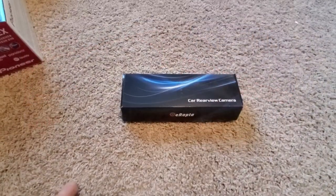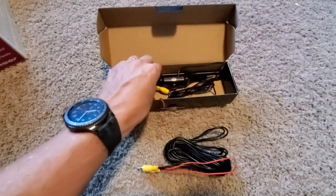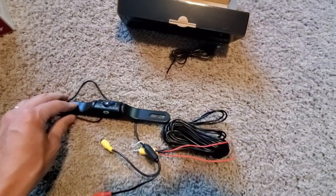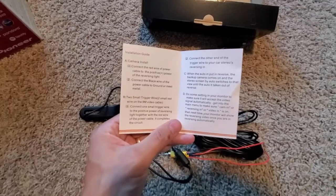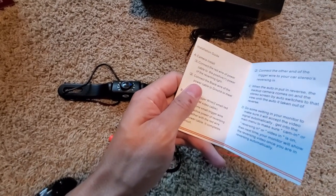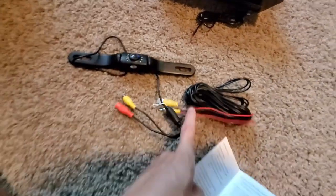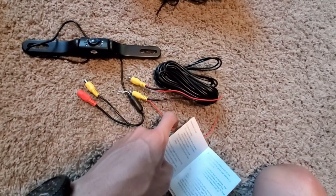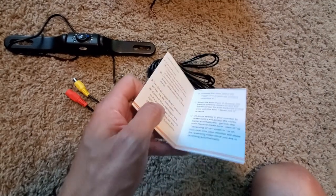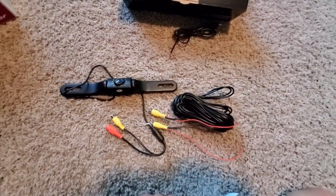We'll start with the rear view camera. It's got a video cable, the camera itself, and a power cable. Looking at the instructions: for power, there's a ground and a red wire that goes to the positive of the reversing light, so the camera will only have power when you're in reverse. There's also a separate trigger wire — one side goes to the positive of the reverse signal, and the other connects to the car stereo's reversing input.